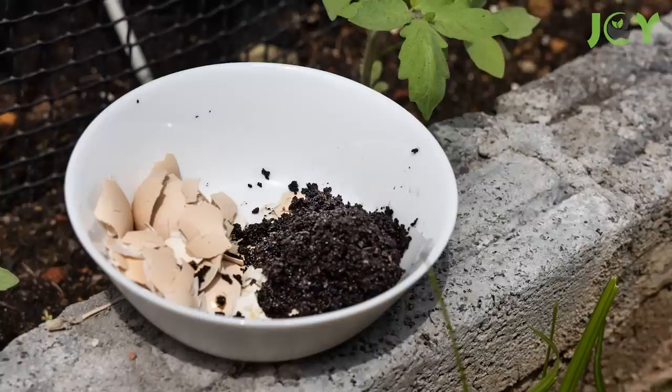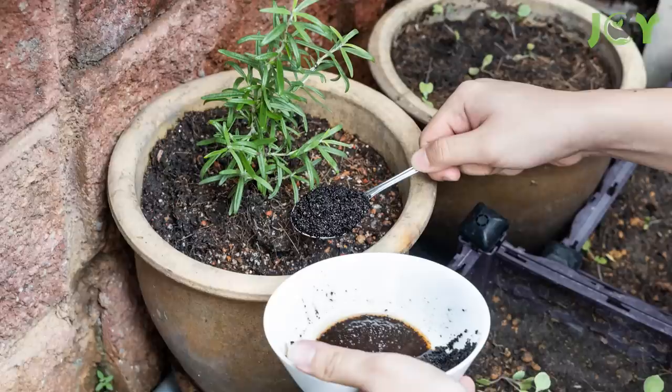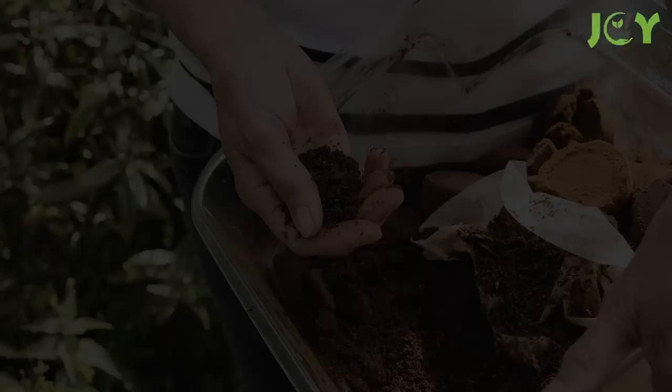Number 5 – Fertilize Your Soil. Coffee grounds are rich in nitrogen, potassium, phosphorus, and sulfur, which makes them an ideal addition to your garden soil. They'll help plants grow stronger roots while improving their overall health by providing essential nutrients needed for healthy growth. To use coffee grounds as a fertilizer for your plants, simply sprinkle some onto the soil.